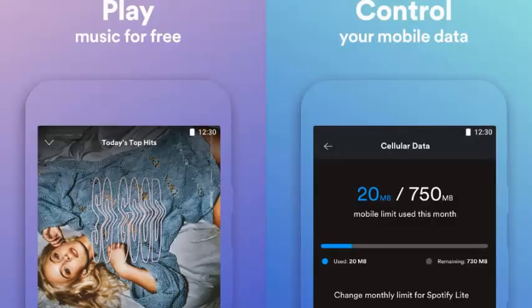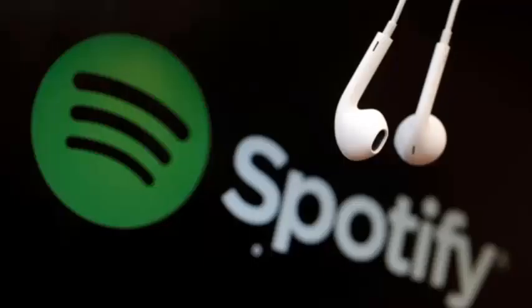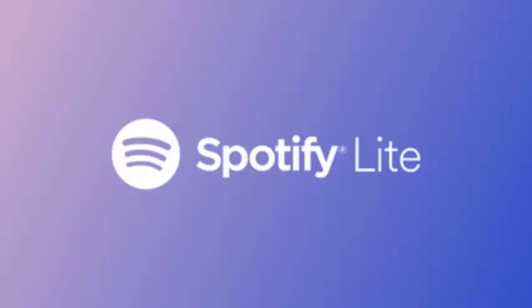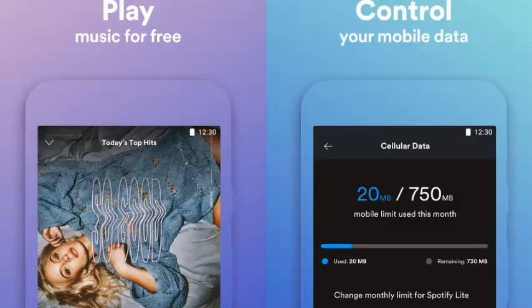Spotify Lite does not include Spotify Connect, a feature that uses Wi-Fi to let you listen to your music on other devices, including home surround sound systems. Also lacking are options to save music for offline listening and select specific songs to play, even if you are a premium user. The lack of offline listening is especially weird, since that would save a tremendous amount of data. Then again, including the feature would assume that those who download Spotify Lite have solid Wi-Fi connections.